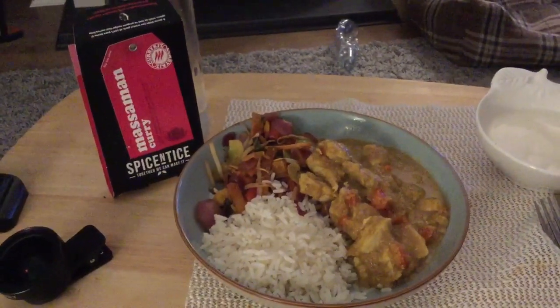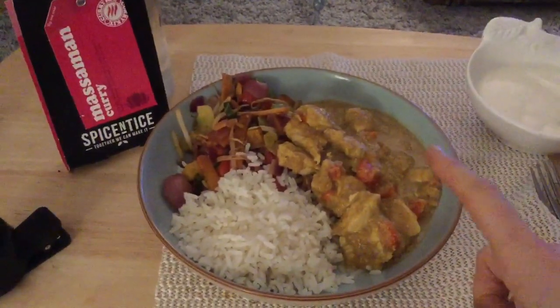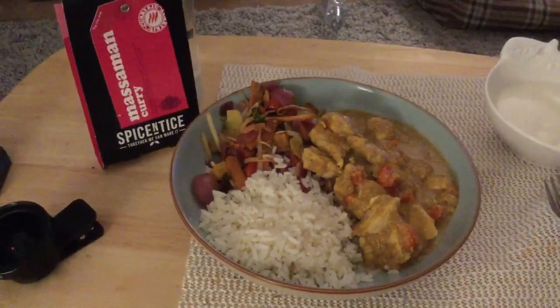Here's the plated-up dish — the Massaman curry with chicken, peppers and onions in the sauce, half a sin for the coconut yogurt, served with boiled rice and stir fry veg. I've just tried it and I can tell you it was absolutely delicious — it tasted like a spicy chicken korma. If you like chicken korma with a bit more heat and plenty of coconut taste, you will enjoy this. As usual with Spice Entice recipes, it was really easy to make and didn't require many ingredients. Don't forget my code DBF20 for 20% off — thank you very much for watching and I'll see you next time!